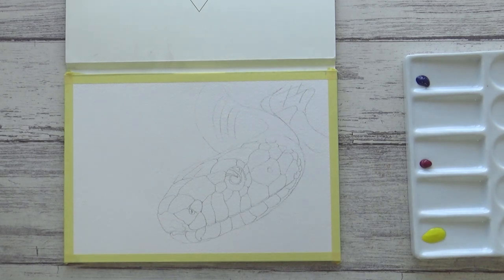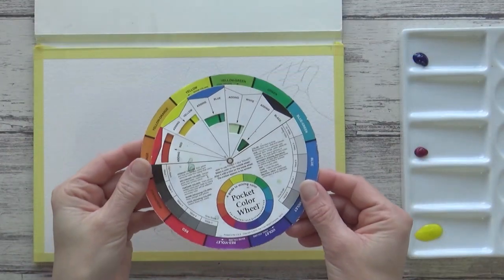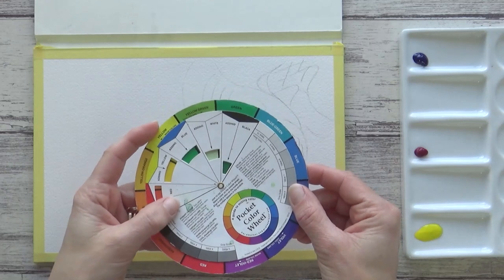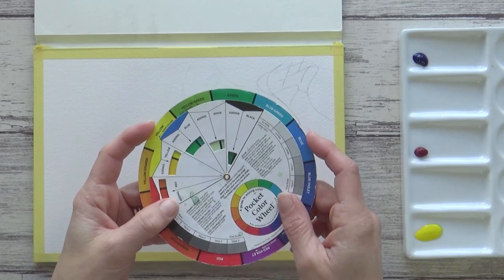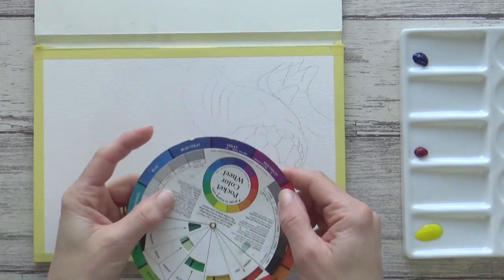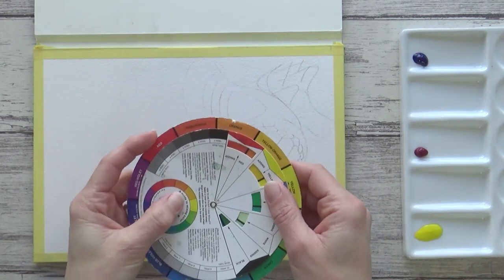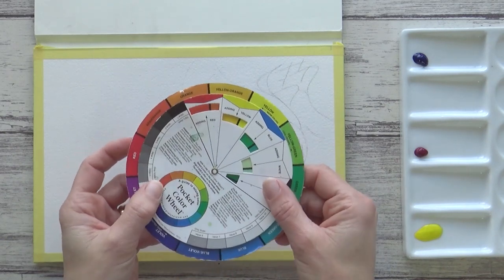Now before we start mixing our watercolors let's just have a quick look at the color wheel. These are really useful and cheap to buy or you can even make your own. On it you can see the three primary colors red, yellow and blue, and mixing two primary colors together will give you the secondary colors. So blue and yellow make green, red and blue make violet, and red and yellow make orange. And mixing a primary color together with a secondary color will give you the tertiary colors.